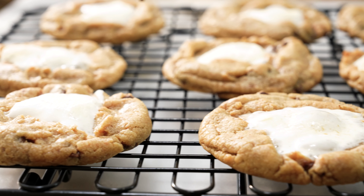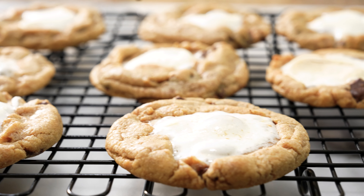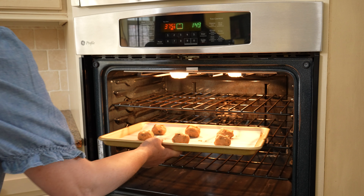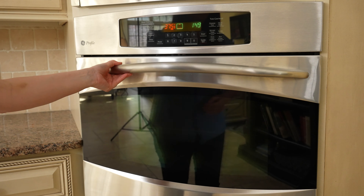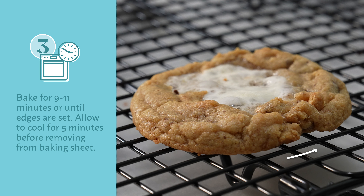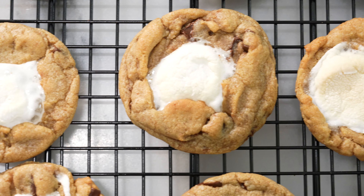Baking with marshmallows can be tricky, and I've found that this is the best way to prevent a sticky mess. They are ready to head into the oven. It's been preheated to 375 degrees. We're going to bake for about nine to eleven minutes or until the edges are set and your marshmallow looks toasty.